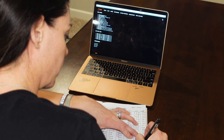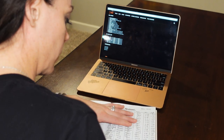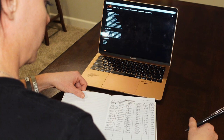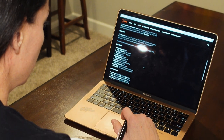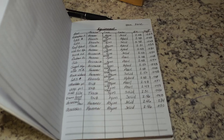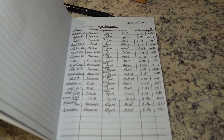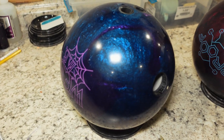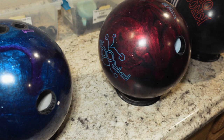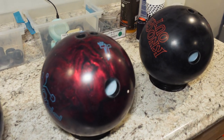The best way to do this is simply go to the company's website and you can find all of the specs for each bowling ball that you have in your tournament arsenal. Here I have listed the ball, the brand, the core — whether it's asymmetrical or symmetrical — the cover, whether it's a hybrid, a pearl, or a solid, and then the RG and differential numbers.